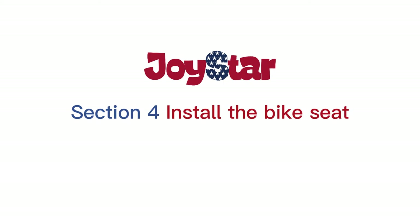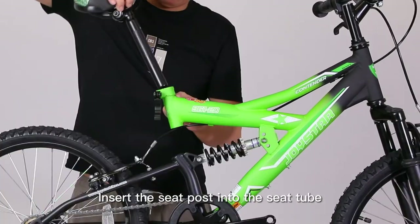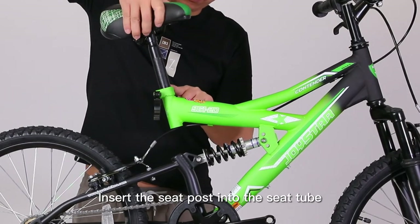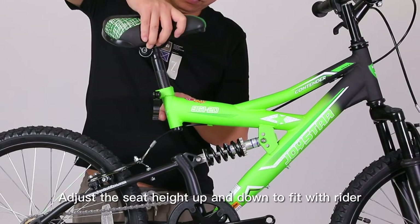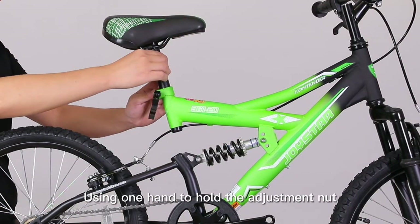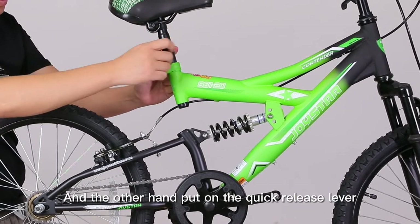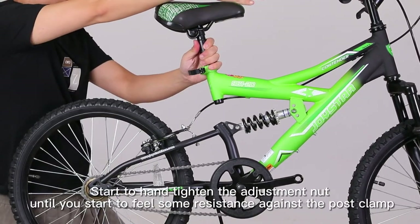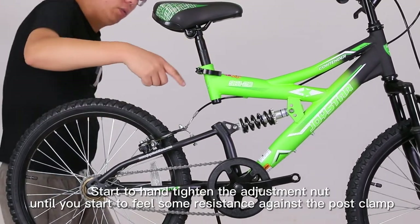Section 4: Install the Bike Seat. At first, unlock the quick-release lever. Insert the seat post into the seat tube, making sure the safety marks are not visible. Adjust the seat height to fit the rider. Using one hand to hold the adjustment nut and the other to operate the quick-release lever, hand-tighten the adjustment nut until you feel resistance against the post clamp.